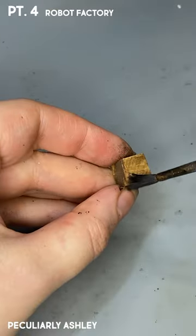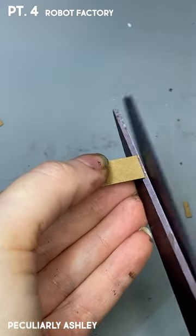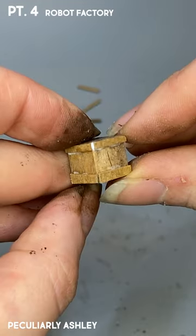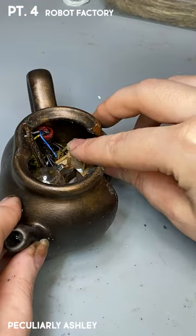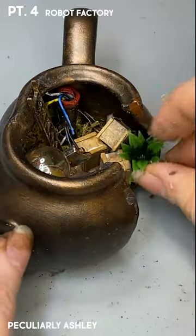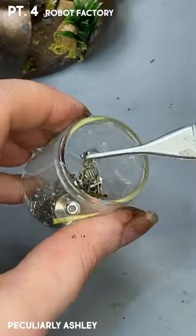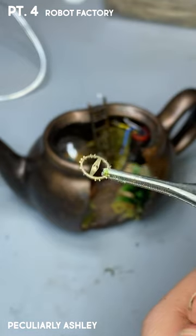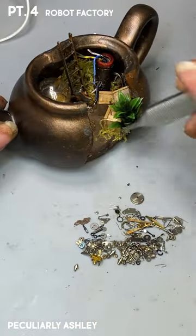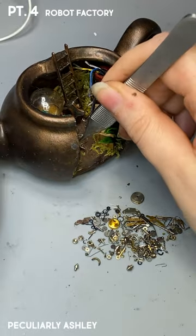I was thinking maybe before the robot revolt — maybe it was an overthrow or an upheaval — before all that happened, they got a shipment of boxes and they're just sitting there waiting to be opened. I needed to add some plants because it wasn't the plants that the robots upheaved over — it was the humans for making them their robot slaves. The robots weren't happy about that, and so without the humans around, the plants overgrew. Or maybe it just looked good, I don't know.